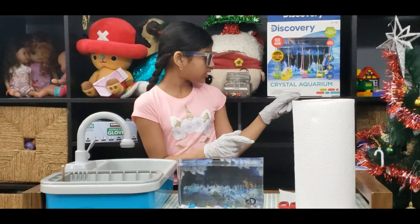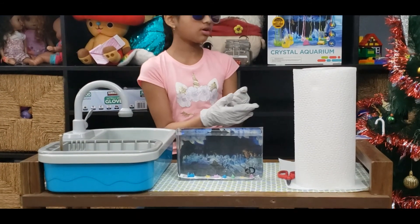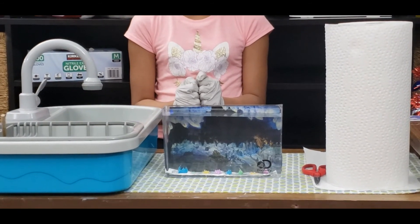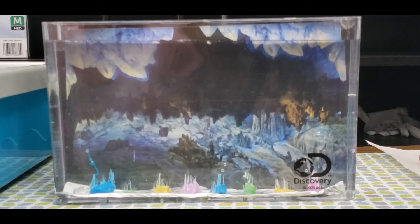If you can see, there is a 10-minute, 30-minute, and 120-minute update. They're almost starting to grow. Now I'm going to ask Alexa to set some timers for 10 minutes, 30 minutes, and 120 minutes. Alexa, set a timer for 10 minutes. Ten minutes, starting now.